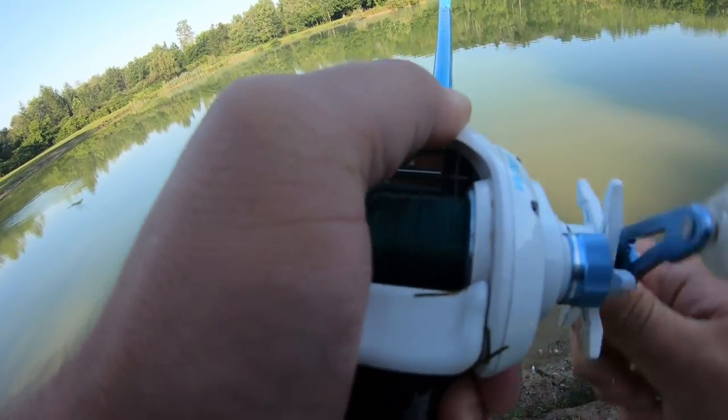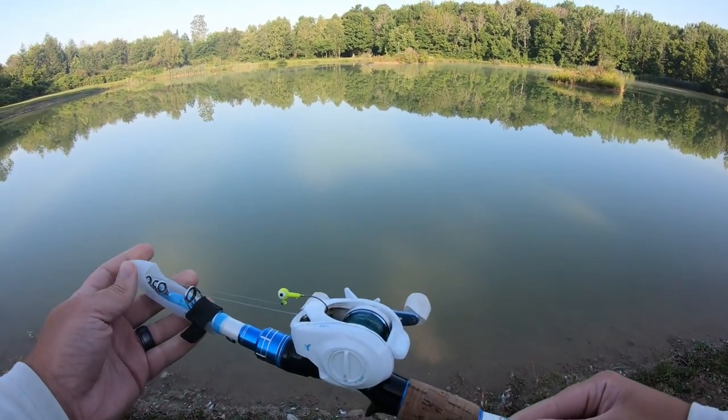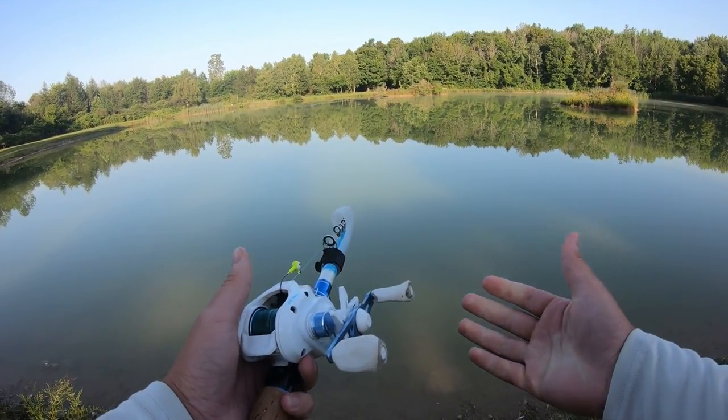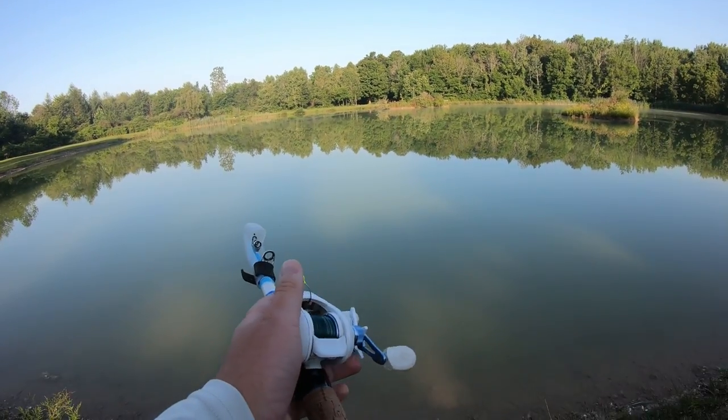Hey guys, welcome back to Real Vibes. Today we're going to be reviewing the EOW Expedite Max — this is a little telescopic rod and I really like it. I have the casting version and I have it paired up here with a Casking Centron.